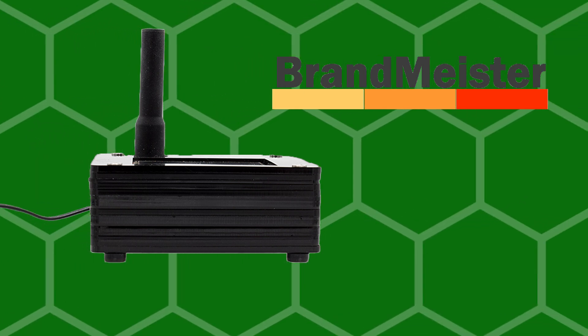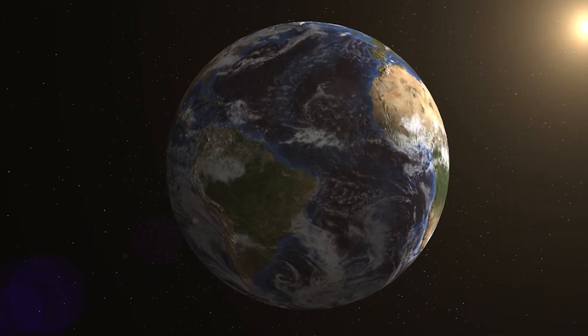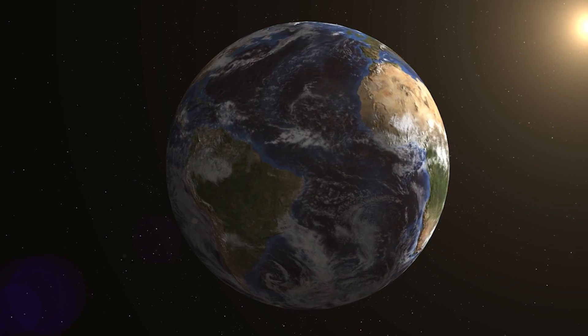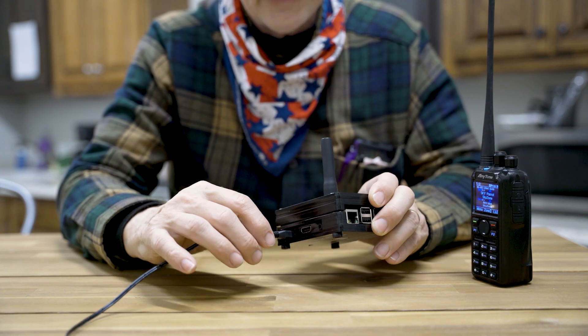You have to have an internet connection to use a radio hotspot, but with it, you'll be able to link directly to digital systems around the world. A lot of hams don't have the privilege of a repeater in their area that works with their radio. With our SkyBridge Plus dual band digital hotspot, you only have to program your DMR radio to the hotspot frequency, connect to the internet, and boom — you're on the air with DMR.